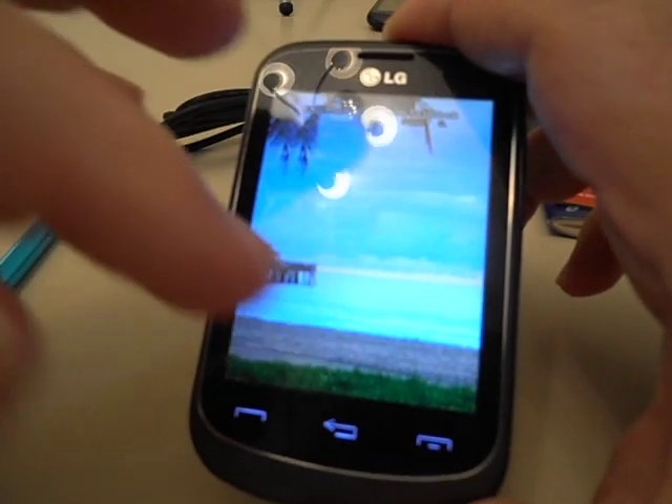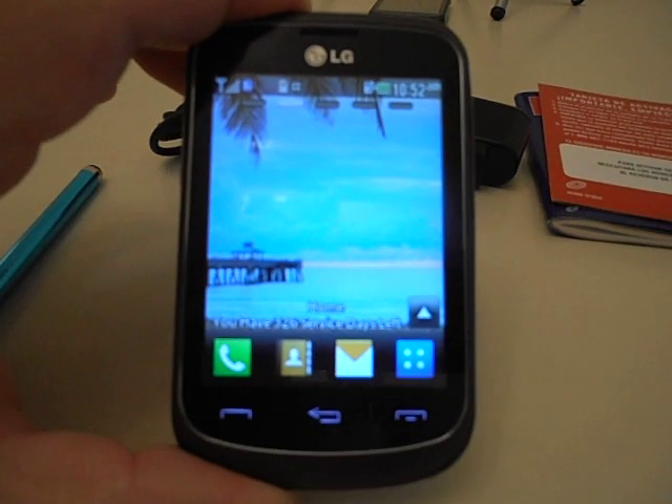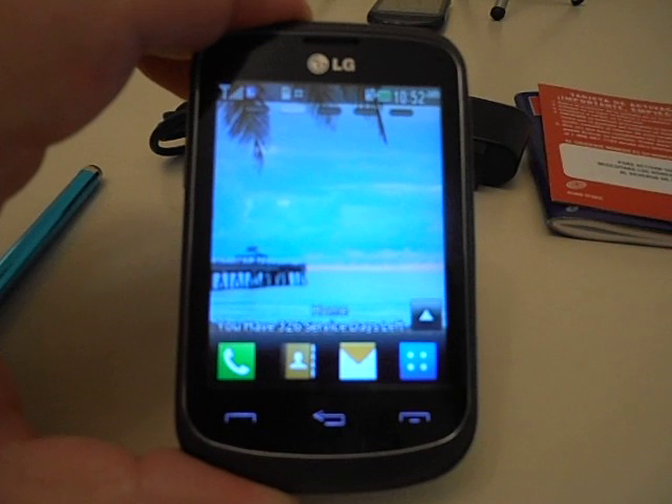Just slide it down and now it's unlocked. I just wanted to show you that — people ask that question: how do I lock and unlock the phone? So now you've got that.